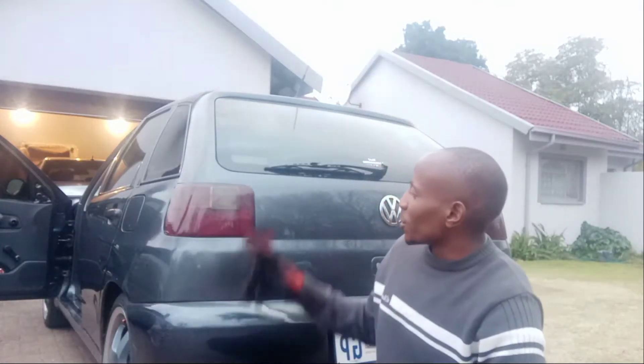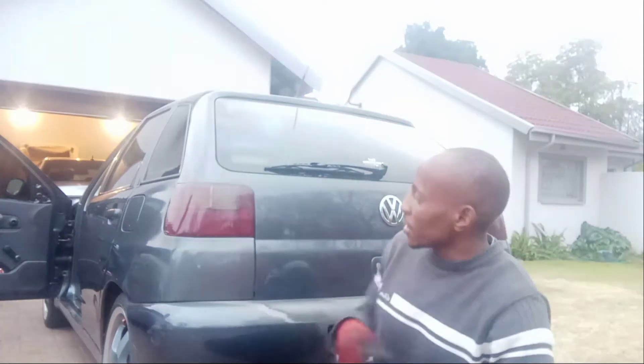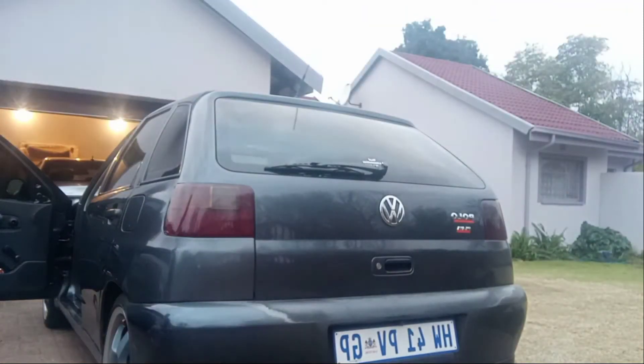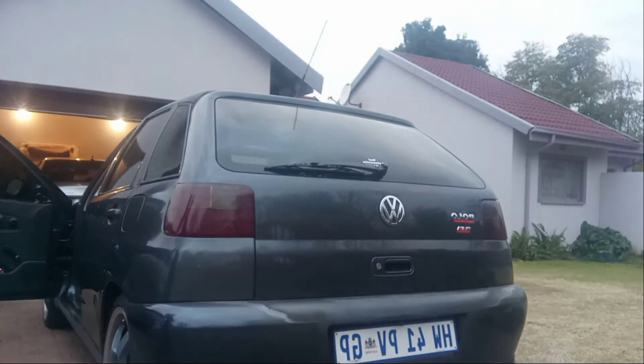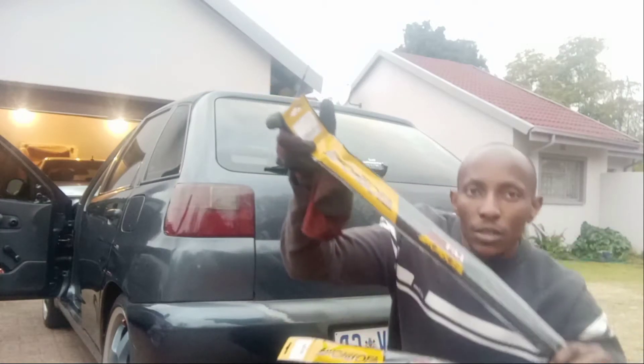Hello guys, welcome to another video. This is going to be a really short video — we're going to be replacing the boot struts, the boot shocks, because my shocks are completely gone. I cannot even lift the door, it is so heavy. I got two new shocks for this car, and right here are some Monroes — this is what we're going to be installing today.